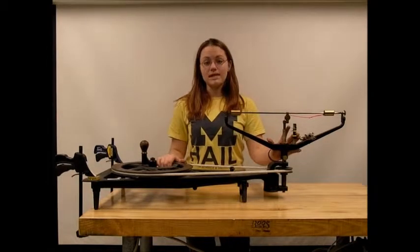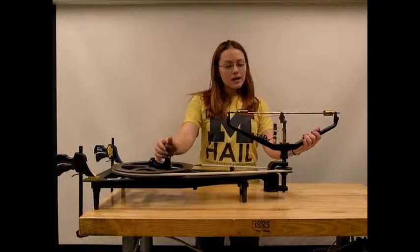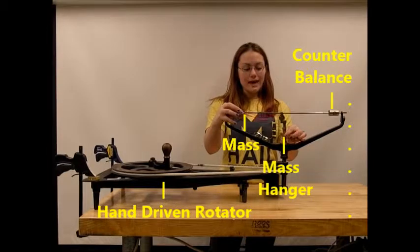This is our centripetal force demonstrator. It consists of our hand-driven rotator and a unit that has a mass attached to a string, which is then attached to a mass hanger.